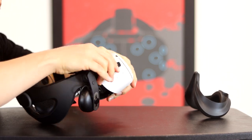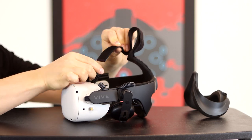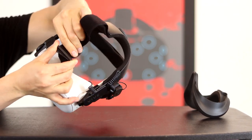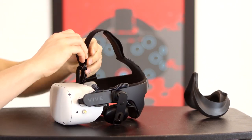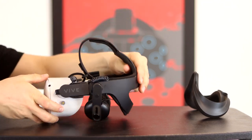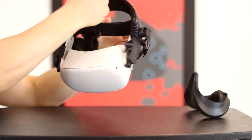Seven: make sure to loop the top strap to fit you. For the best fit, balance the top strap on the top of your head first, then conform the front and back to where you want it. Tighten from there and it should feel less like it's pulling on the front or back of your head. Next, plug in the audio and you're done.